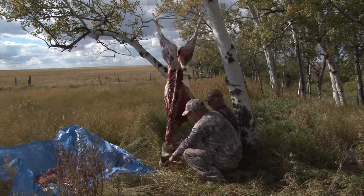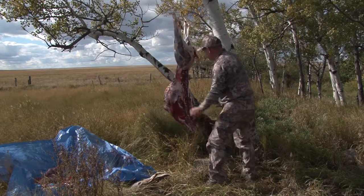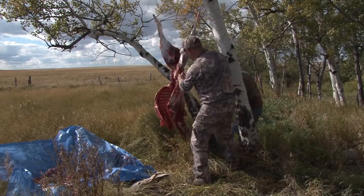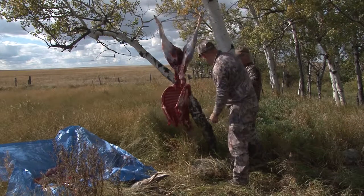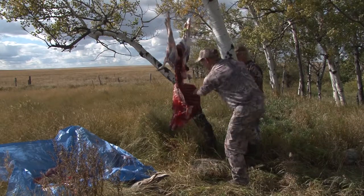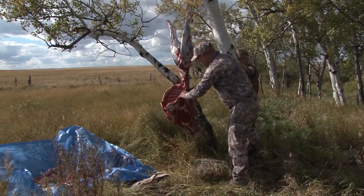There it is — there's the head if you require the antlers to go home. Now on most critters, like elk and moose, I do save the ribs. It's just a matter of coming down the inside here along the spine and you can cut them off.